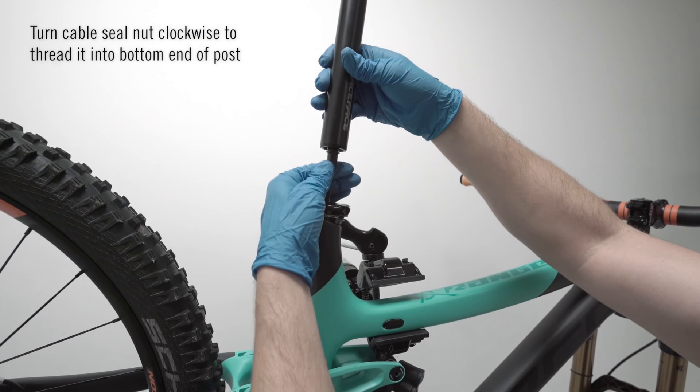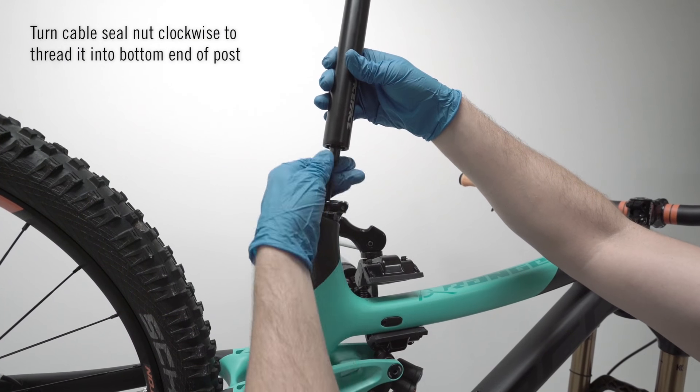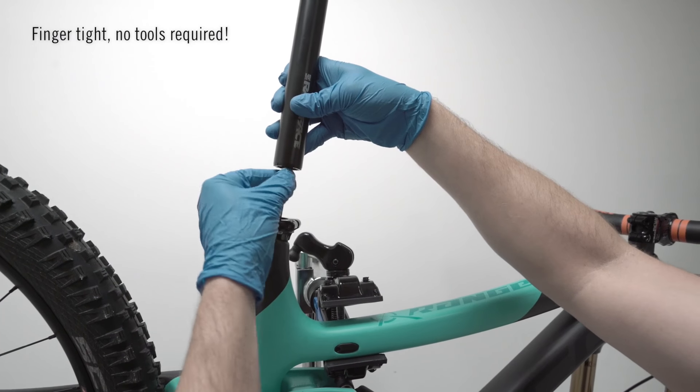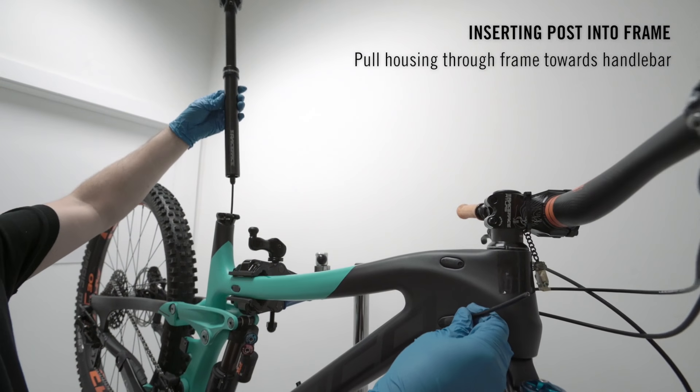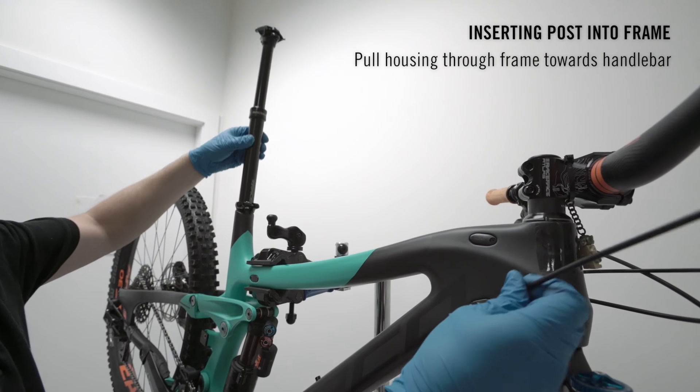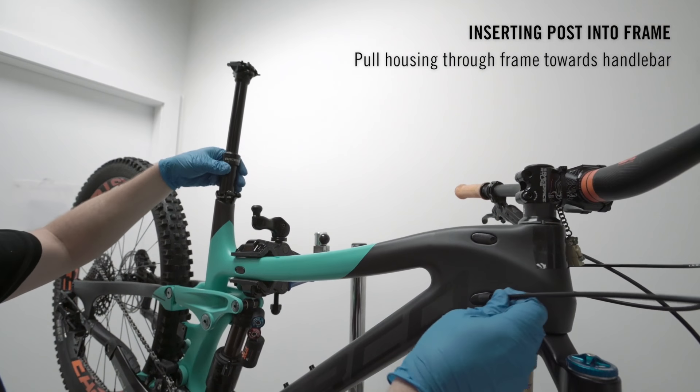Now slide the cable seal nut up the housing and over the assembly and turn that nut clockwise to thread it into the bottom of the post — finger tight, no tool required. While installing your post into the frame, pull the excess cable out of your frame towards your bars. Not too tight, but leave no excess in the frame.